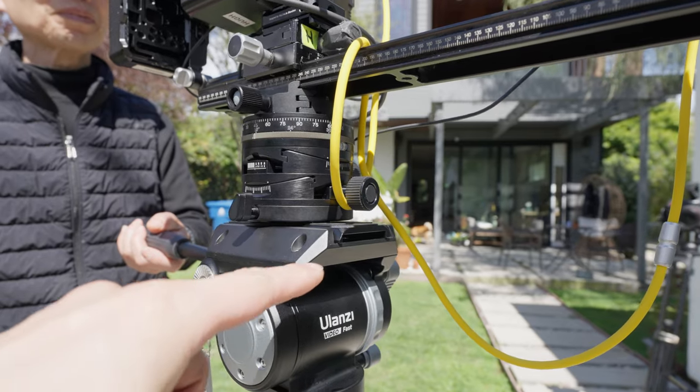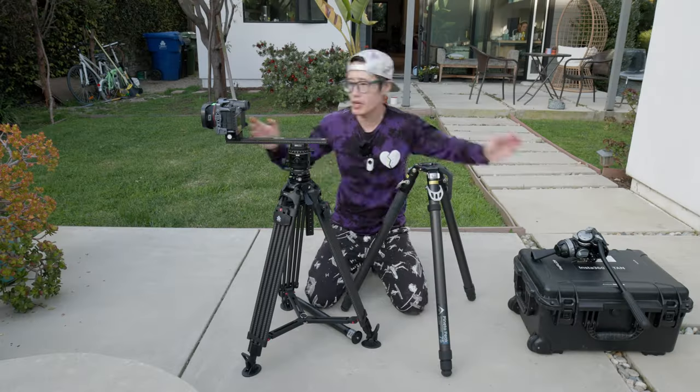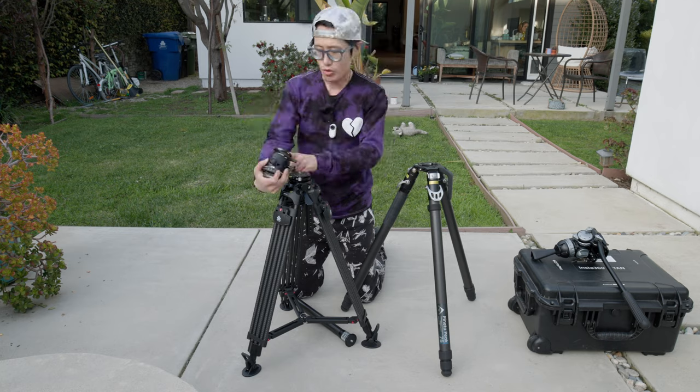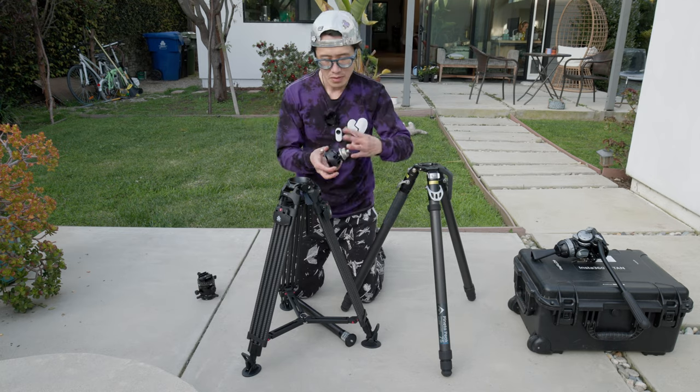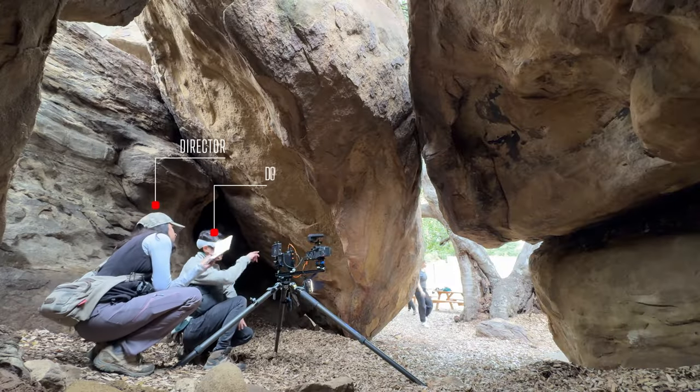Stay tuned as I walk you through my modification, transforming it into an automatic compact system for VR180 and 3D 360 filmmaking. If you are looking for a professional build for immersive filmmaking on the Apple Vision Pro, this is also the video for you.